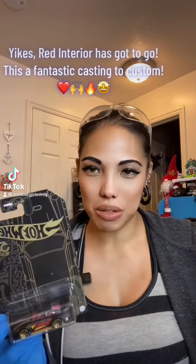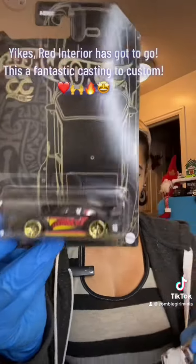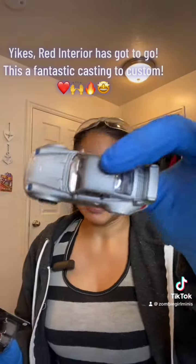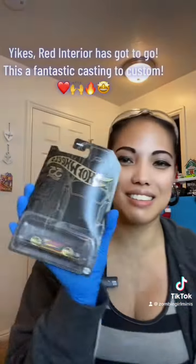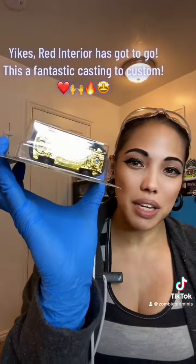Hey guys and gals, this is Curl Zombie Girl Minis. So I put some pictures up of that Porsche. This is the Porsche. It looks like all done after — guys, listen. Gold base, red interior, it has the ketchup and mustard.